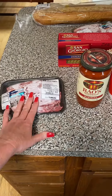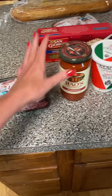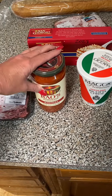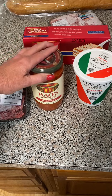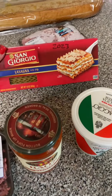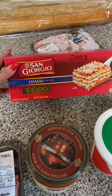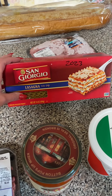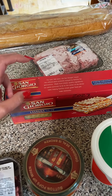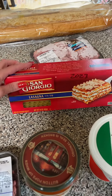Here are the items you're going to need to make a lasagna. A pound of ground beef, a jar of marinara. I don't really like it flavored with anything but feel free — garlic, basil, whatever you want. San Giorgio lasagna noodles. I always use San Giorgio. You can try others if you want but make sure it's not the ready-to-bake kind because you're going to bake it yourself.